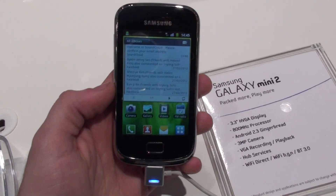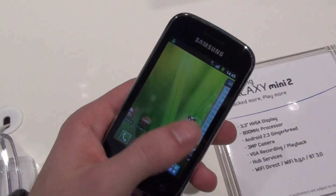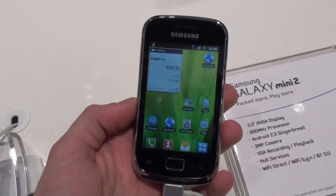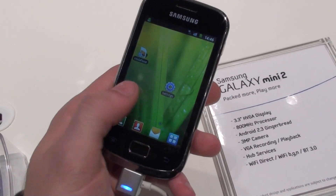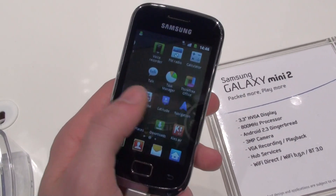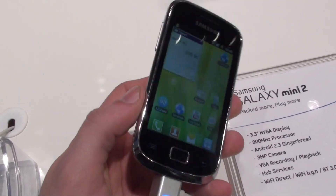It features a 3.3 inch display, so it doesn't look bad at all — quite decent pixel density for such an entry-level handset. It's also powered by an 800 MHz processor, and as you can see, it manages to cope with the tasks of running the software relatively fluidly.